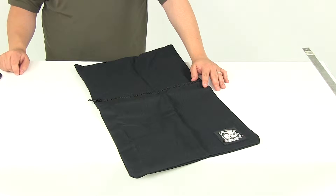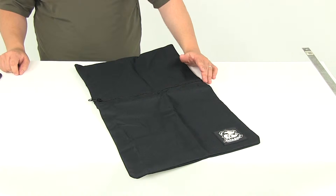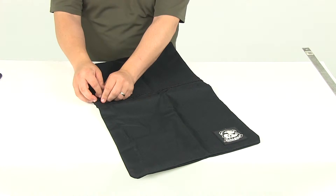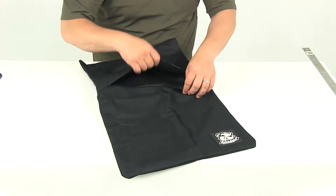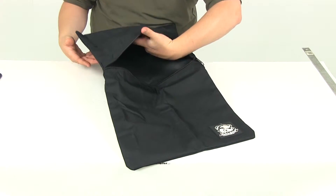Today we're going to be taking a look at part number BDW20048. This is the Bulldog Winch Rope Dampener. This is a rock bag. It's got one zipper right here, and it opens up all the way towards the front and towards the other side.